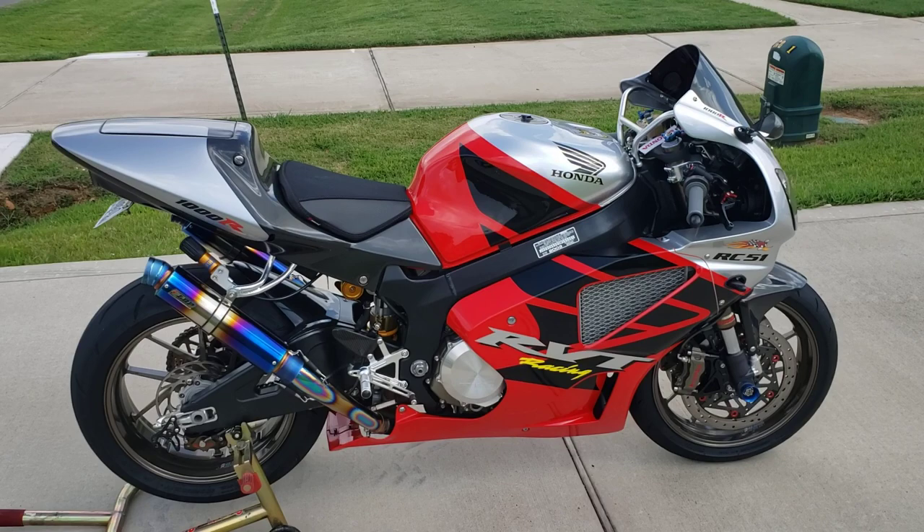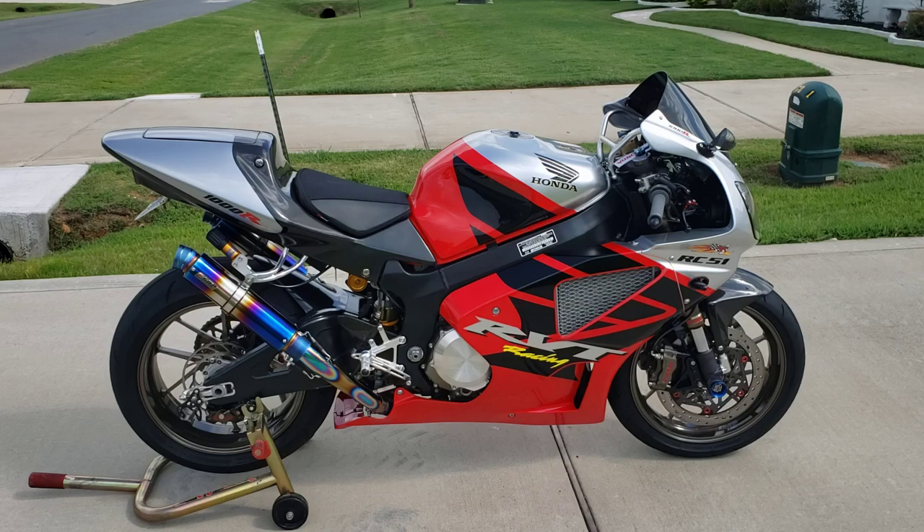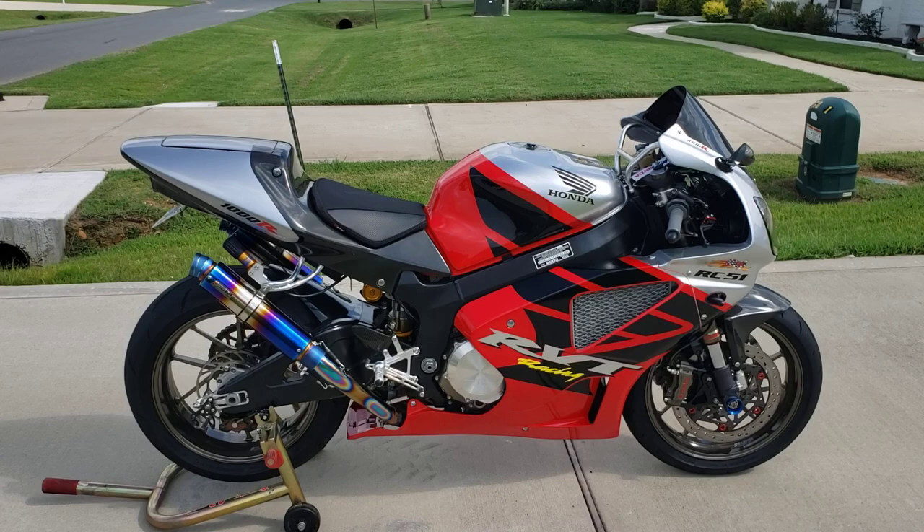Good morning everybody. Mark here, another installment of Mark's Garage today. Today we're going to look at a build showcase, kind of an overview of my 2003 Honda RC51.